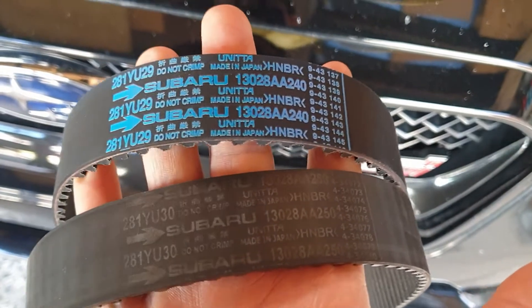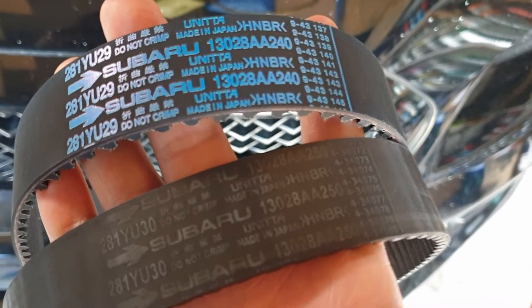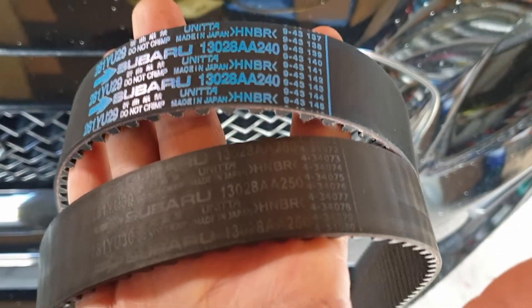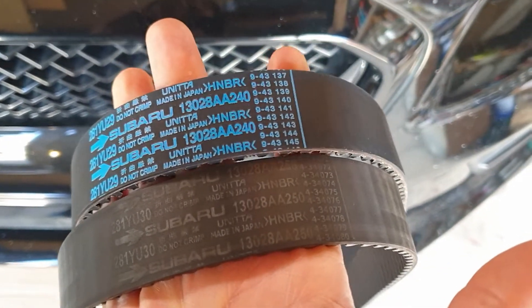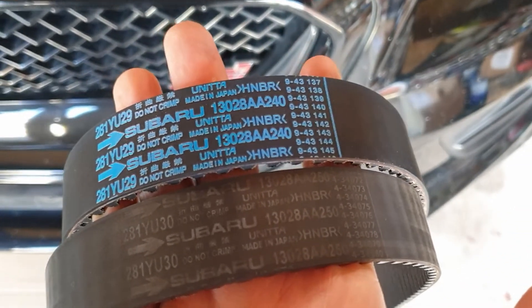You might be wondering what's the difference. I've checked all the timing marks and everything — they are identical. There's no difference between the count of teeth or the markings or anything; they are exactly the same. However, what is different is the actual width of the belt. I'll grab a set of vernier calipers and show you that now.